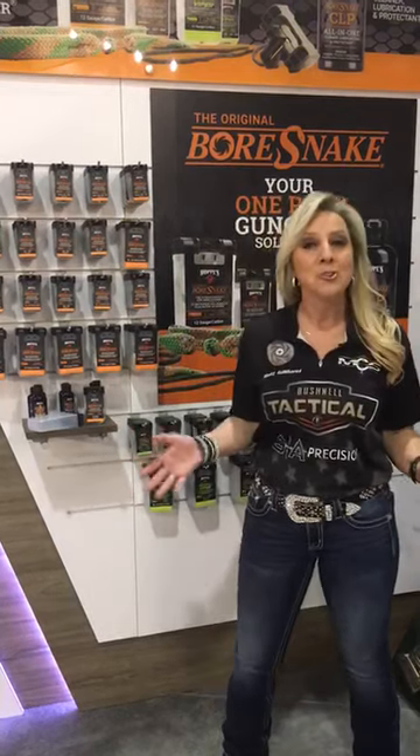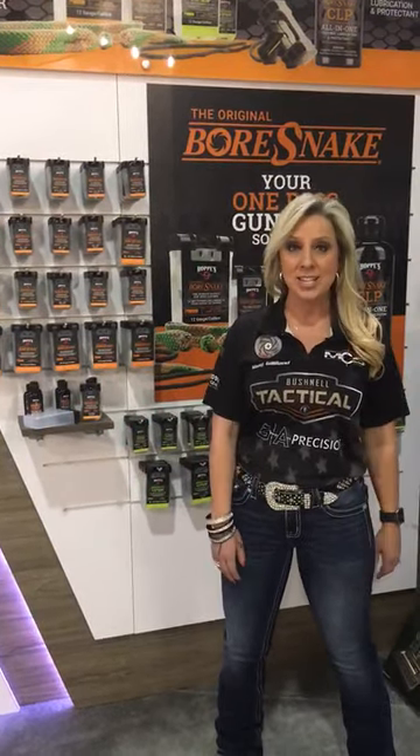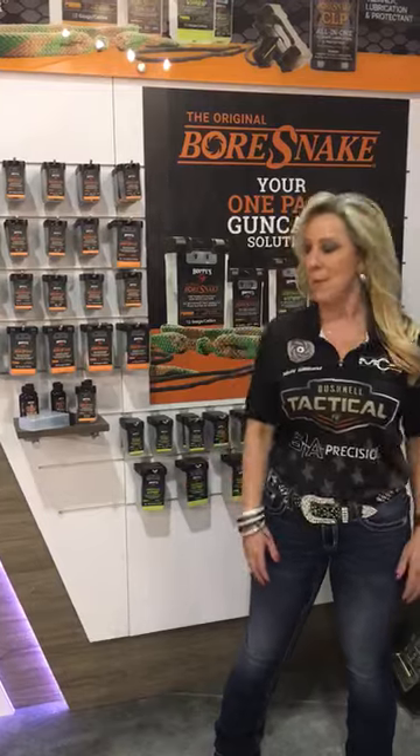Hey everyone, Missy Gilliland here at the Hoppie's Number 9 booth. I wanted to go over some of the new things that Hoppie's has this year, and I'm super excited about this.